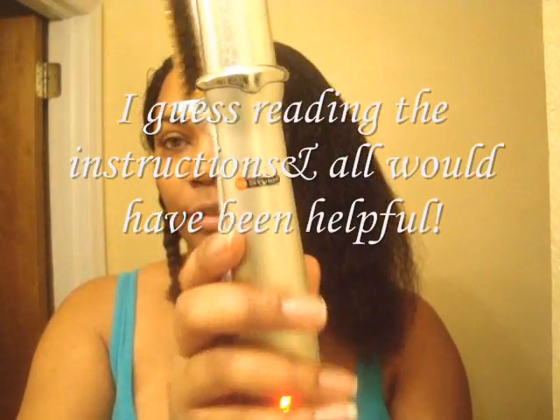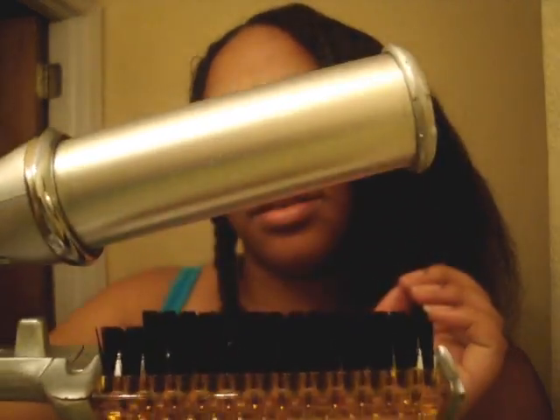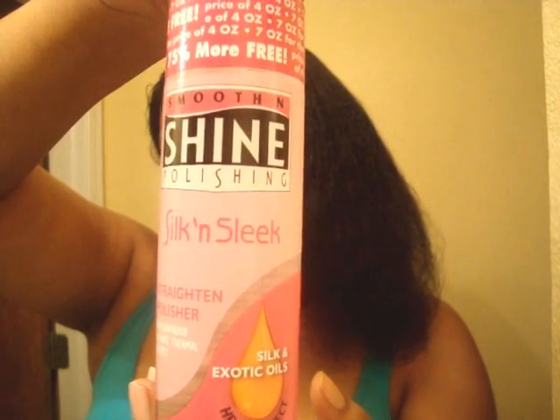Okay, so I don't exactly know how to do this. I have the InStyler. If I can be still — I roll it with the brush and the round cylinder. This is hot and it spins. It's pretty hot. This is my first time doing this. Only thing I used to prep my hair was this Silk and Sleek — smooth, strong, silk and sleek.